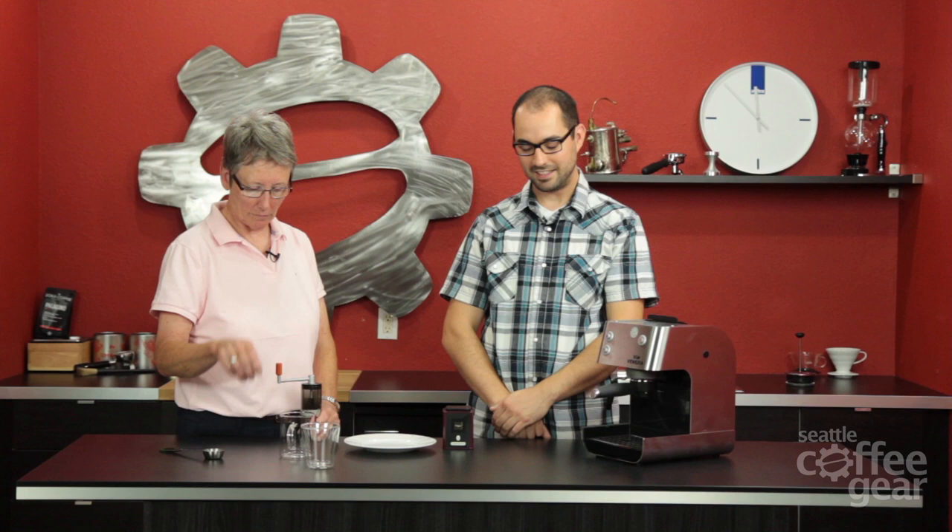What's up, how's it going Gail? I'm doing good. So what are we doing today? Something totally new - we are going to extract tea through a portafilter.